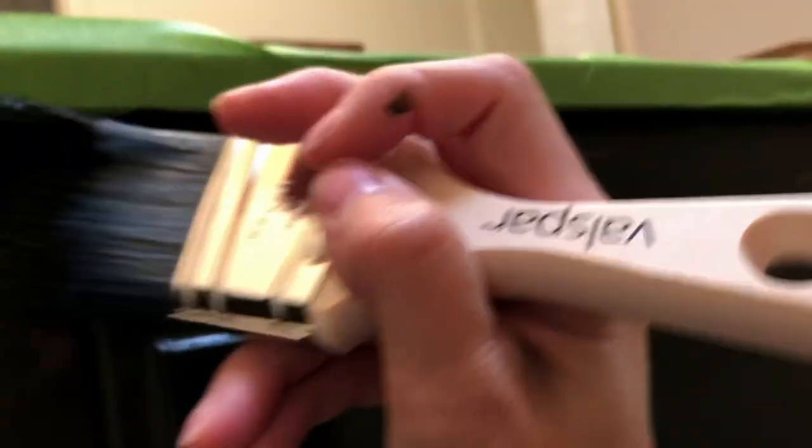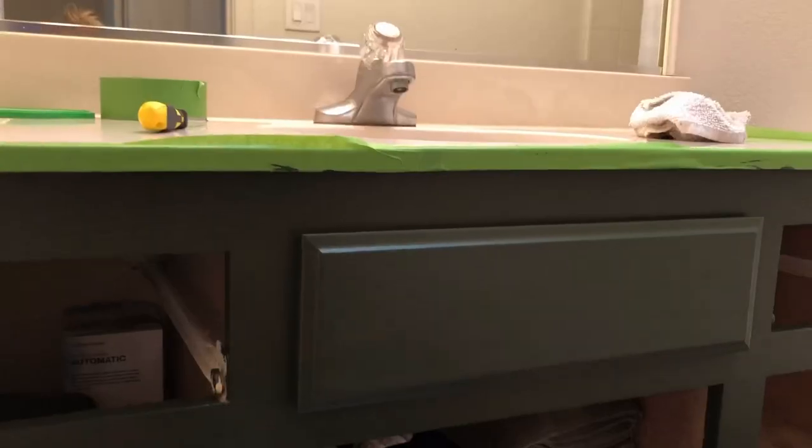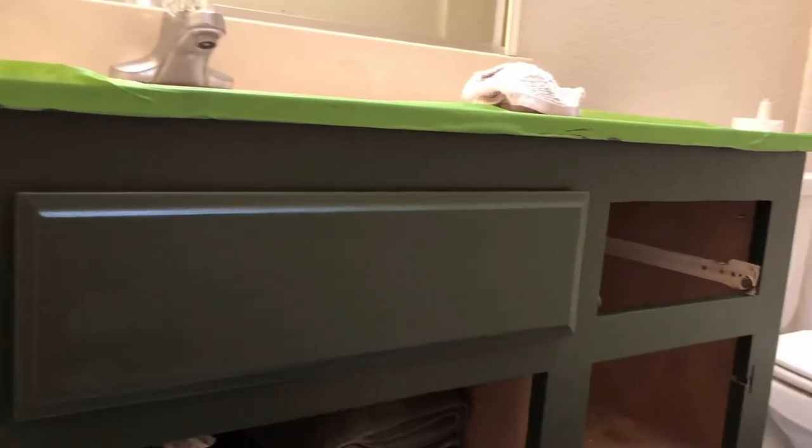A quick painting tip: when you are painting, make sure that you are going with the grain of the wood of whatever you're painting. For this vanity I did two coats of paint — one coat, let it fully dry, and then went on with a second coat to make sure I didn't miss anything.